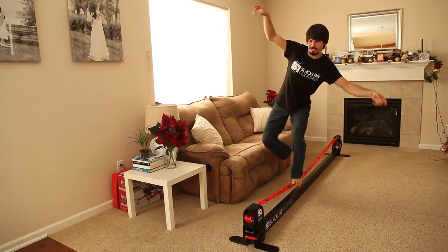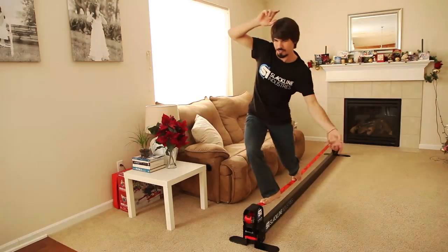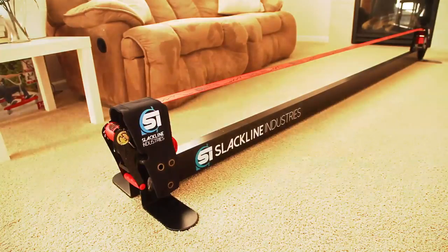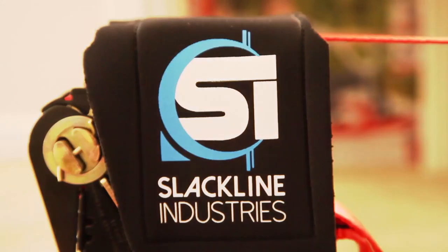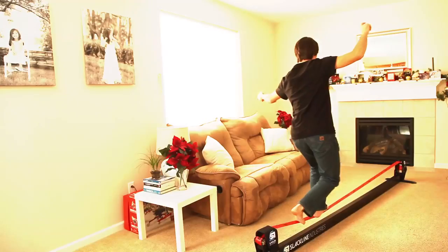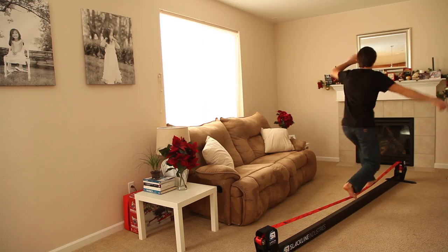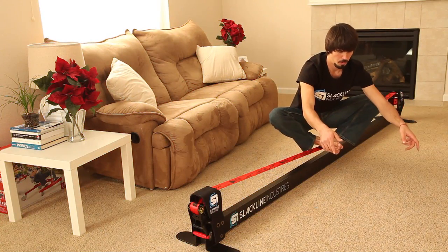The Slackline Industries Slackstand is a portable slackline setup. When the weather is too bad to slackline outside, you can continue your slackline workout in the comfort of your own home. There is a fixed beam underneath the line that holds all the tension while the two legs on either end keep the device level. It's short and low to the ground, making it a perfect tool for anyone who wants to feel the basic balance of slacklining.